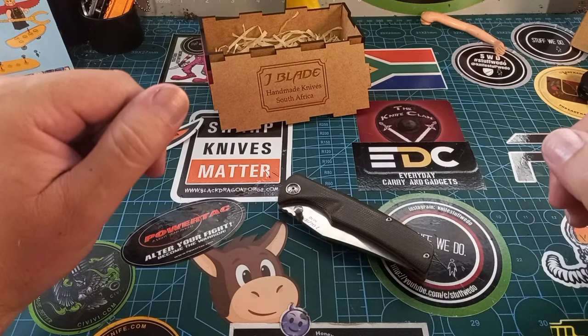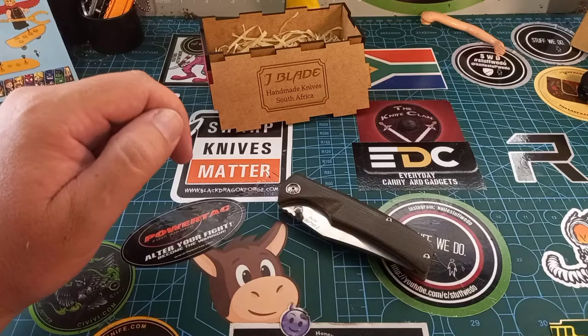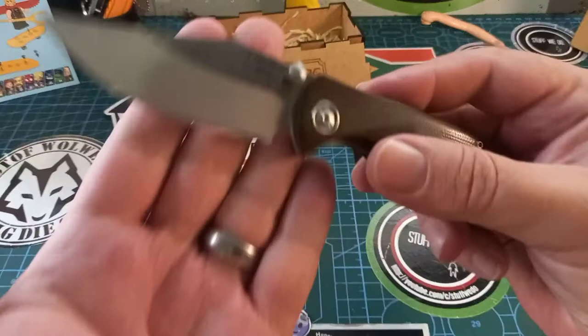Good day world, and welcome back to Stuff We Do, where we do all the knife stuff you love — knife reviews, knife tests, knife modifications, and outdoor stuff with knives. Today we are doing my three-month down-the-road full review of this wonderful J blade.